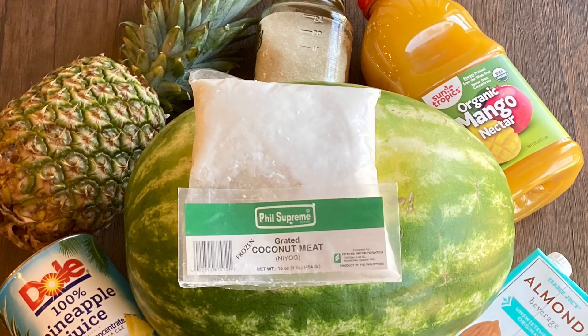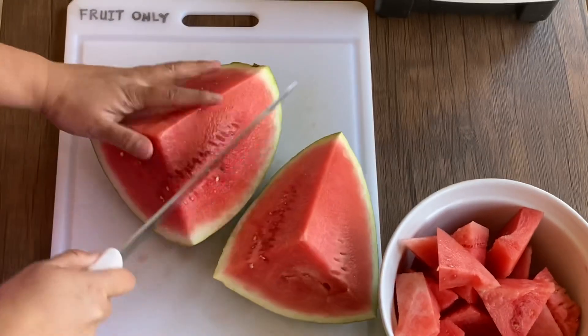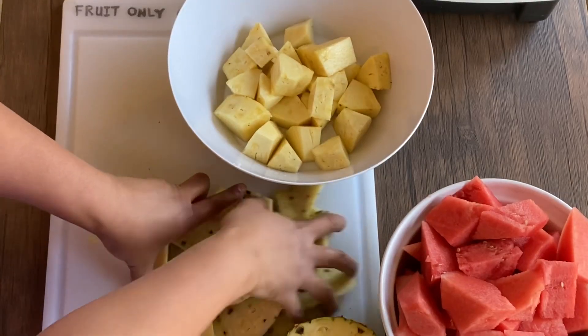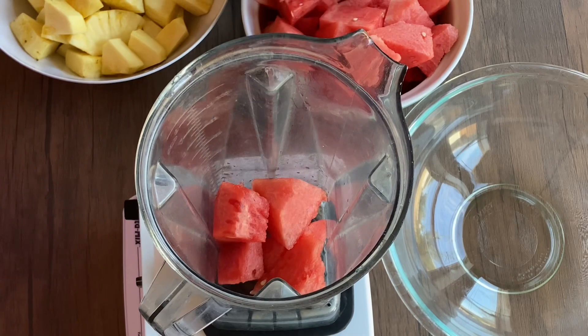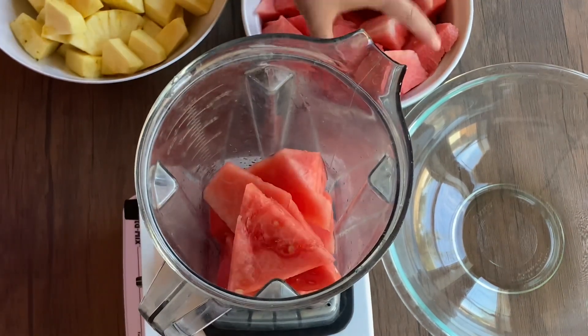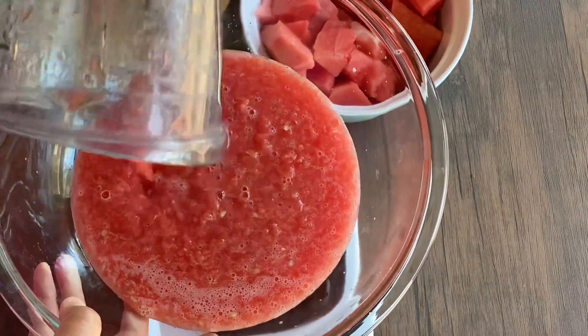And sugar is optional. Here's my mom cutting the watermelon so she can pulse it in the blender, and the same thing with the pineapple. Now we want to pulse the fruits — don't blend it. We want small chunks of fruit, not fruit juice. Don't overdo it. It should look something like this.